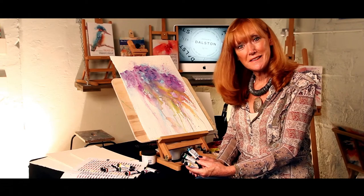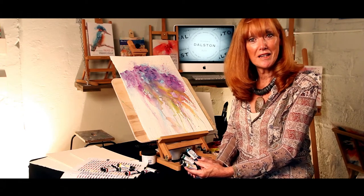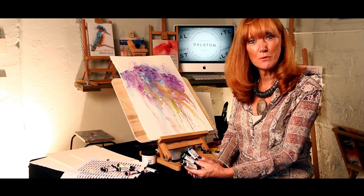Hi there, I'm Jean Haynes and I'm here at Jackson's Art Supplies to share the colours I love using when I'm painting in watercolor.